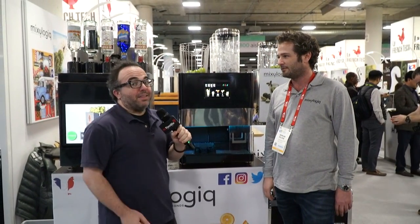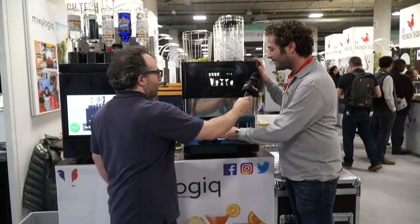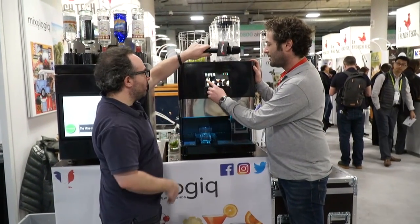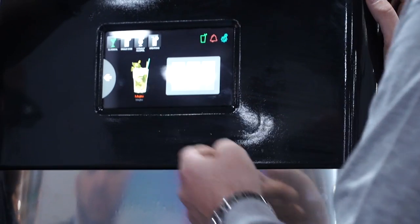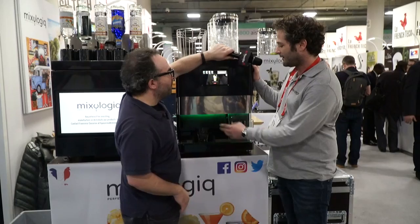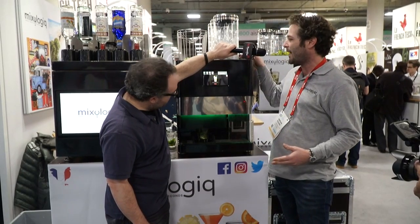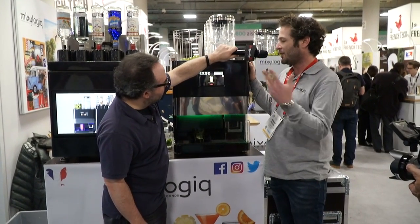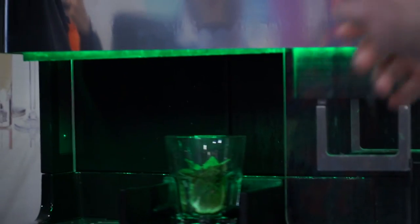I think we need to get to the demo — show me how this works. So I just take a glass, put the glass in, and just select the cocktail and it's going to do everything. So what's it actually doing? It's going to cut the limes, put the mint inside the glass, crush the ice, muddle the preparation, and add all the liquors and the juices.